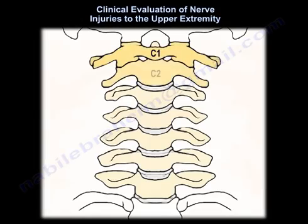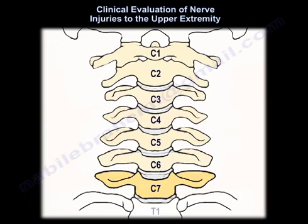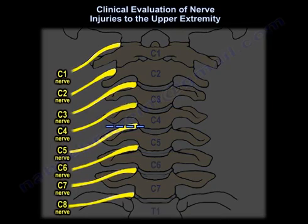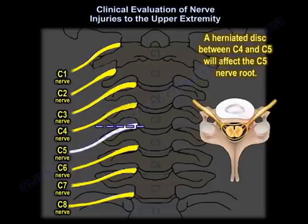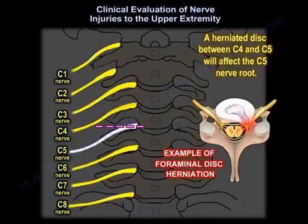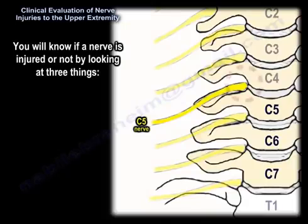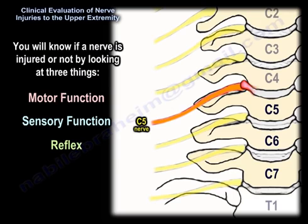Let's examine the cervical spine nerve roots. If you have a herniated disc between C4 and C5, that will affect the C5 nerve root. You can tell if a nerve is injured by looking at three things: the motor function, the sensory function, and the reflex.